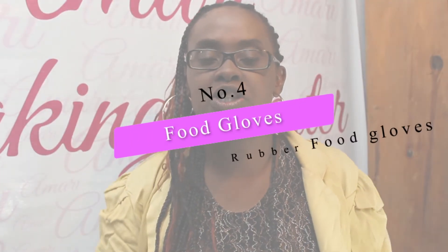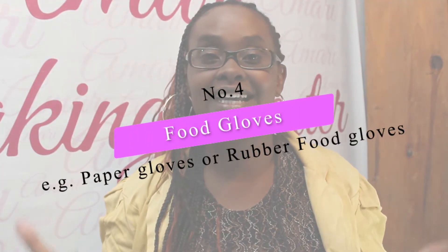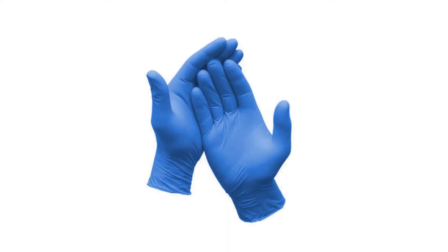The other item I would suggest having are food gloves. These are really good especially for cake decoration or handling a cake after it's been baked. You can buy disposable food gloves or you can use rubber gloves — either blue ones or the white ones. Make sure you're using them when you're decorating your cake for your client.